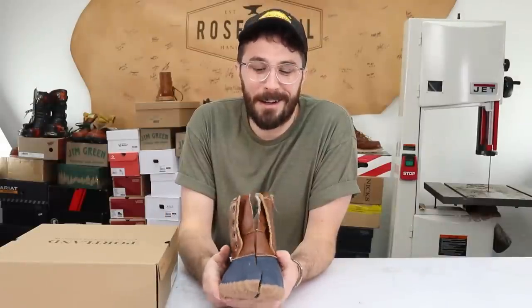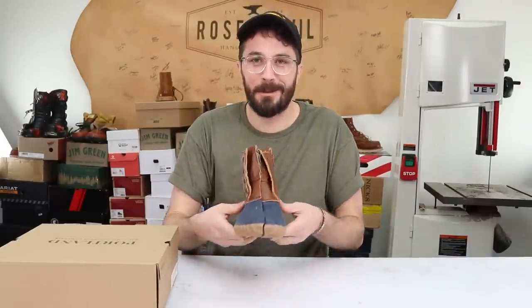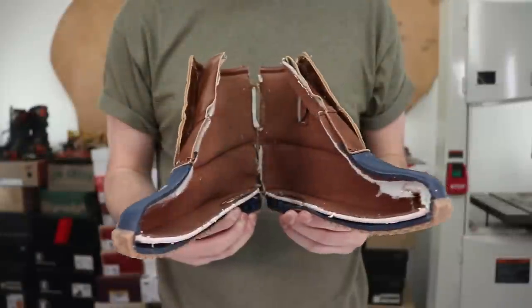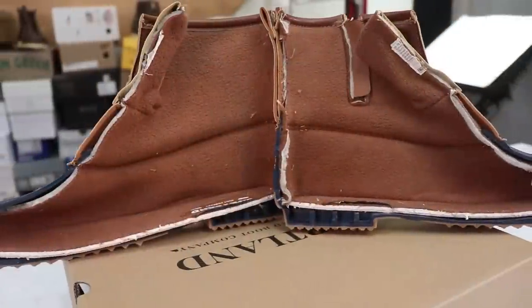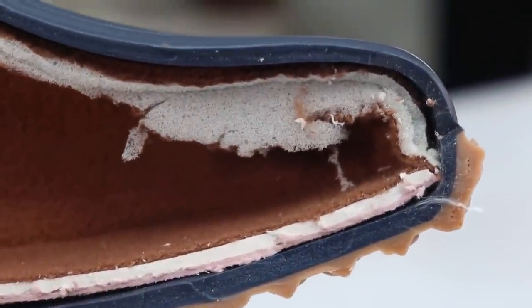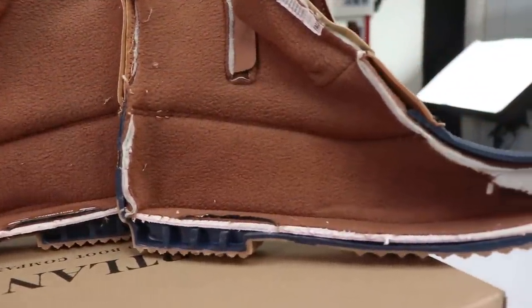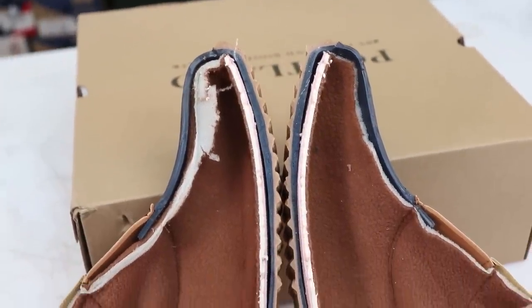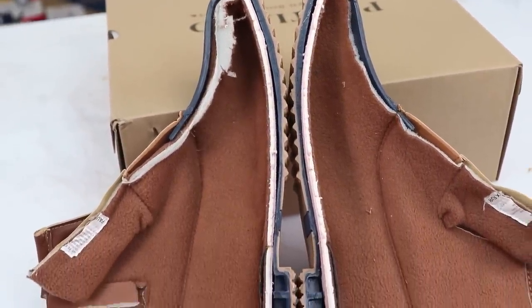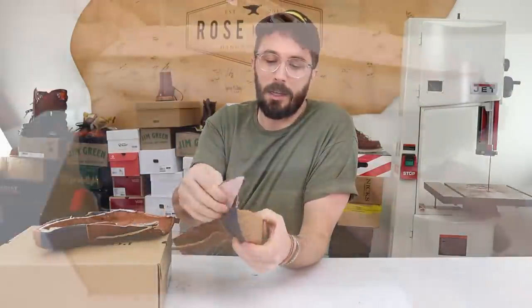No need for a bandsaw on this one. This might be the easiest boot I've ever cut in half. The first thing that really surprised me while cutting this apart was how not connected the insides were.